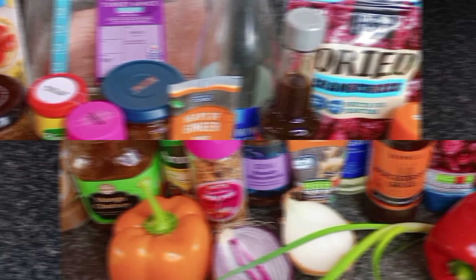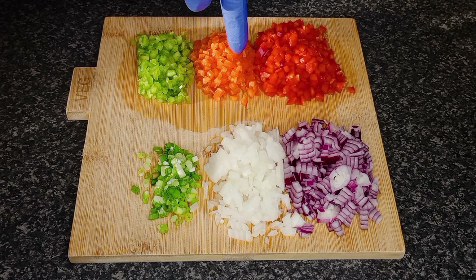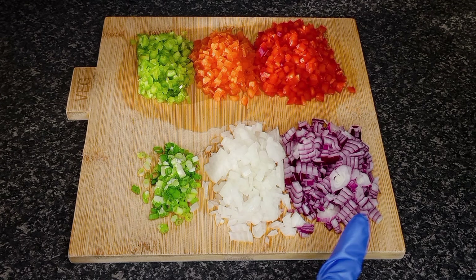Ingredients. Finely dice half a green, orange, and red bell pepper, spring onions, white and red onion.